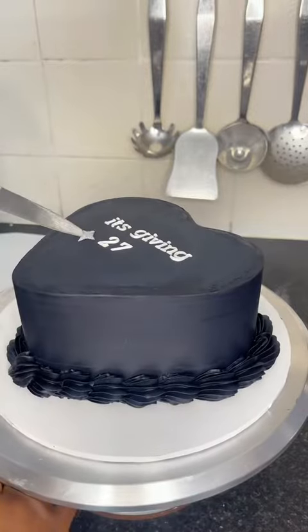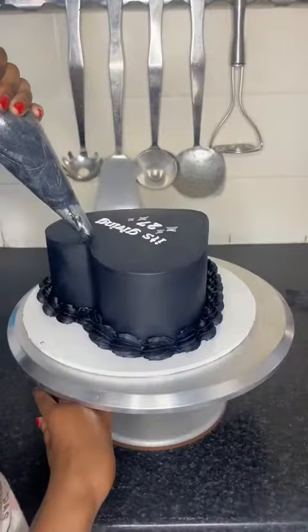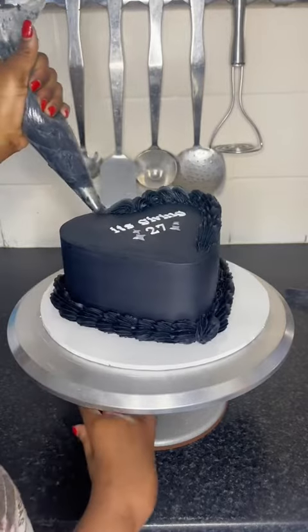Literally the whole time I was doing this cake, the only thing going around in my head was: it's giving sexy. It's giving sexy. Like it is giving sexy though — like the black, oh.